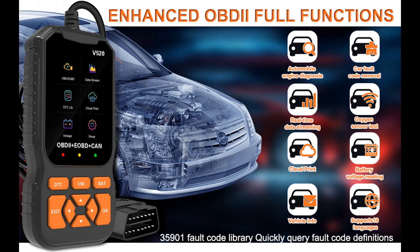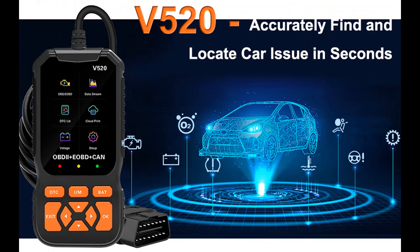Additional features include: retrieve vehicle VIN, battery voltage test, live data stream, O2 sensor test, onboard monitoring mode, and perform component testing and more.